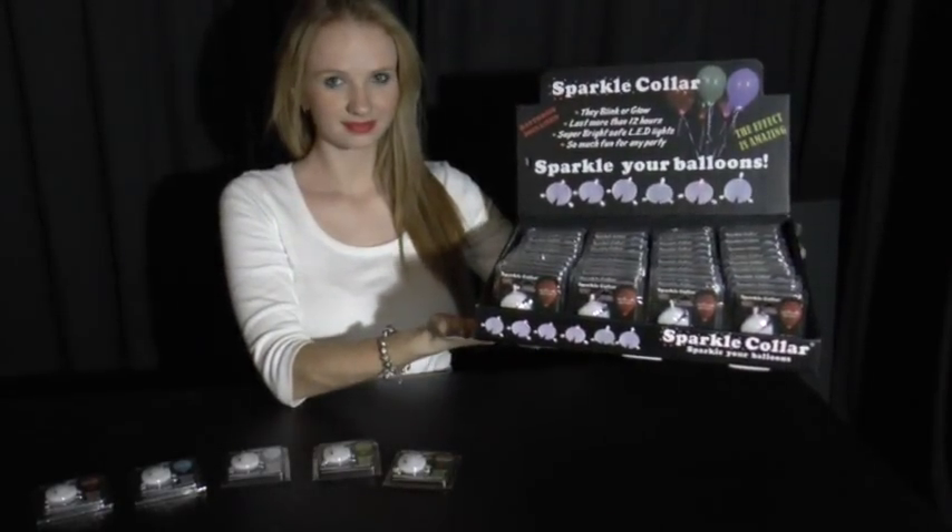For more information, see our website at www.sparklelights.com.